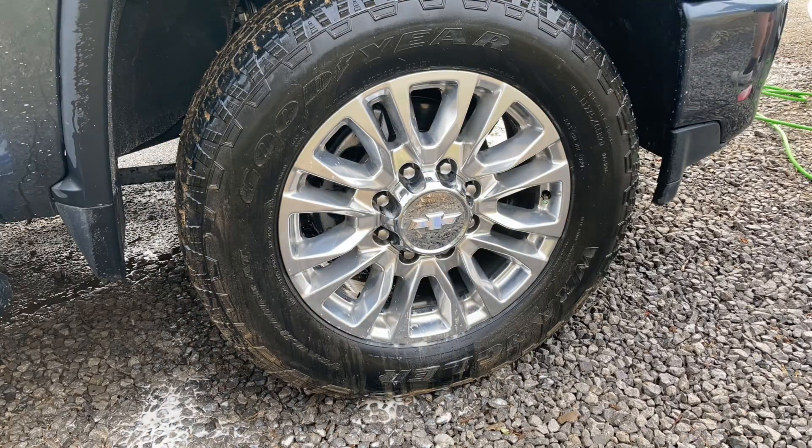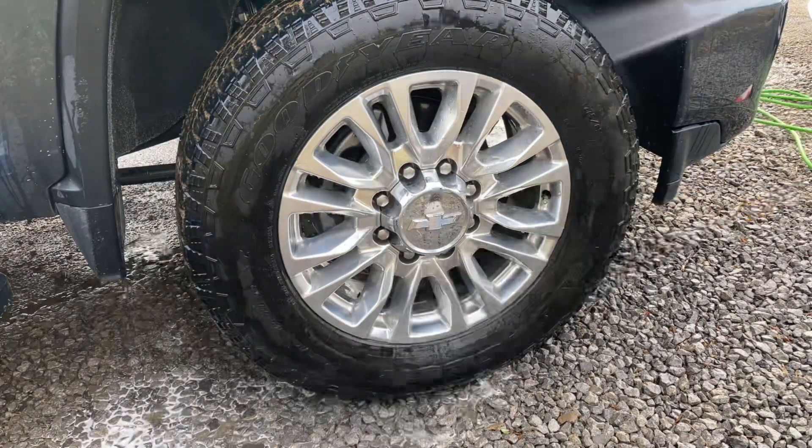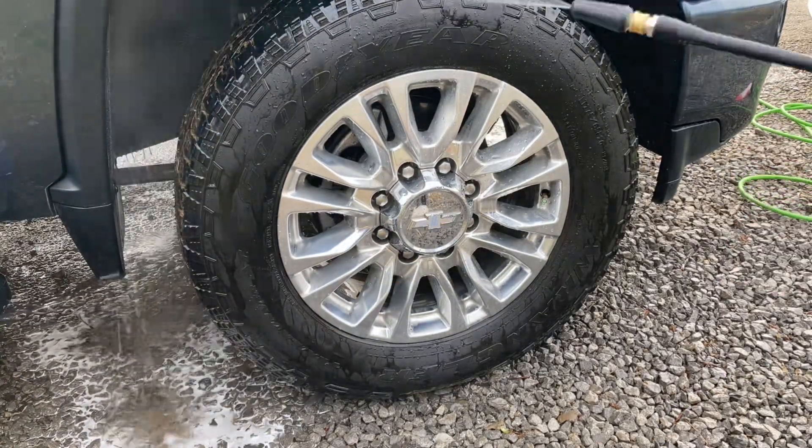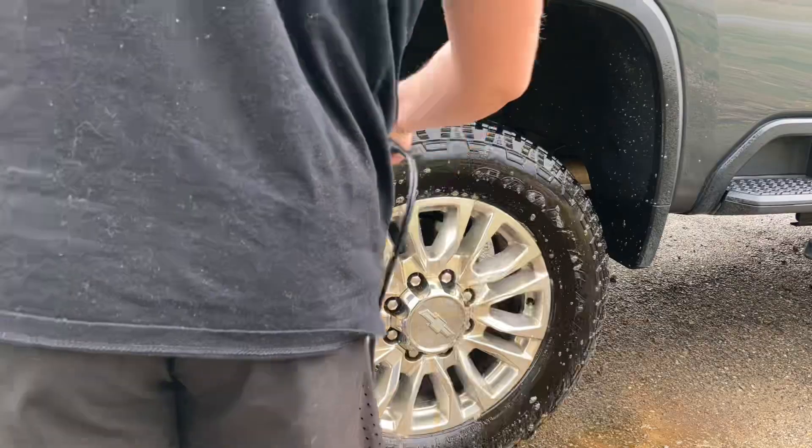On the wheels I'm using Dark Fury again, but this time it's diluted 5-to-1 so it's a little bit stronger of a ratio, and I just scrub all the wheels, tires, and wheel wells down before I get into the wash.